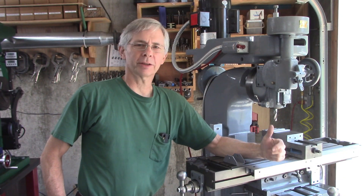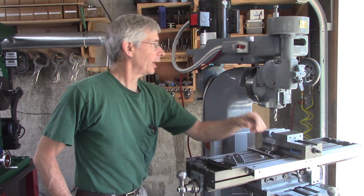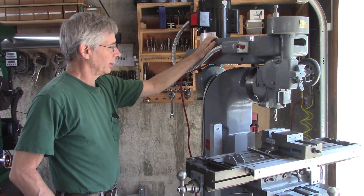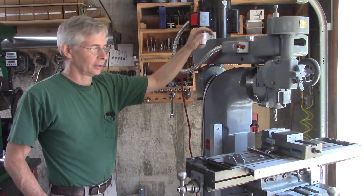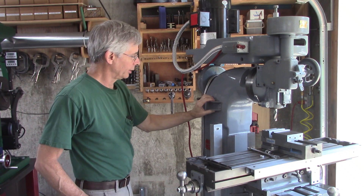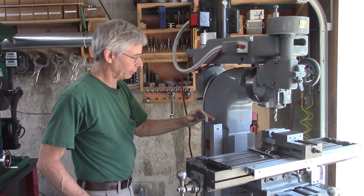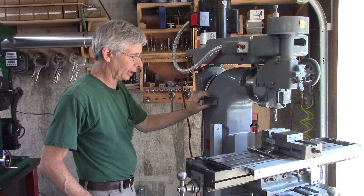Hello and welcome. Let's install this DRO display. I was going to hang it from right here, and then I realized the head tilts, so that wasn't a good option. Then I was going to mount it right here, and then I realized this goes up and down with the knee — it kind of runs into it. So I'm going to have to mount it right about there.